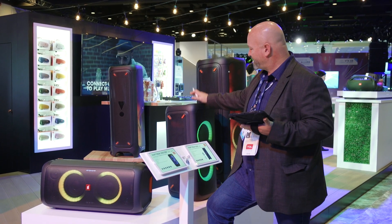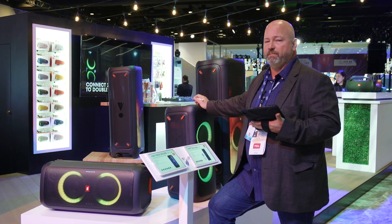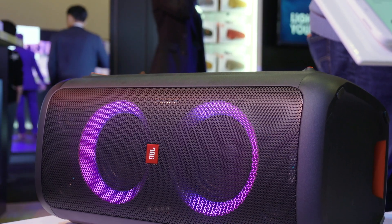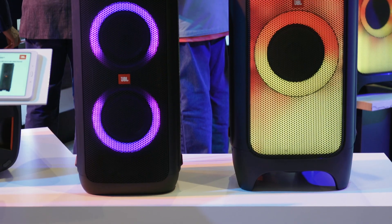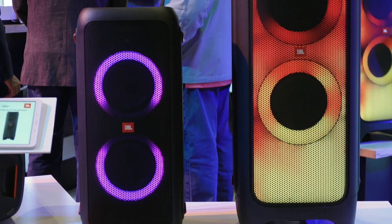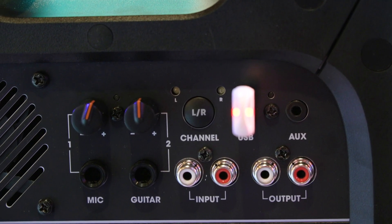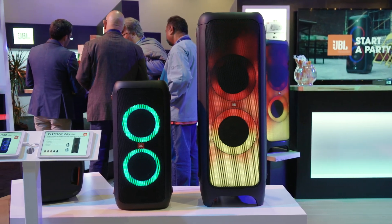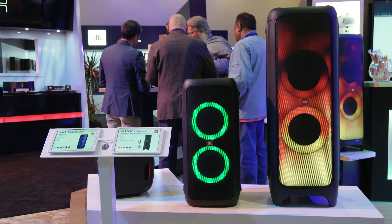The 200 is this guy right here. The 300 is the same thing but adds a battery built in, so you can be completely portable. It makes a lot of sound — it's JBL sound, so there's plenty of bass, and it's plenty loud. Wireless Bluetooth, a light show built in, and microphone and guitar inputs on the back, so you can put on quite a show. You can get quite a bit of sound from the Party Box 200 and the 300.